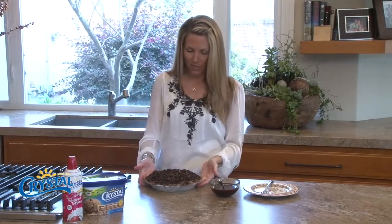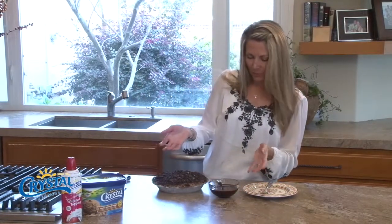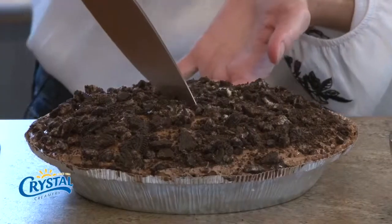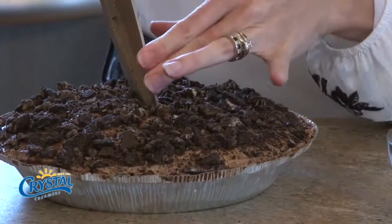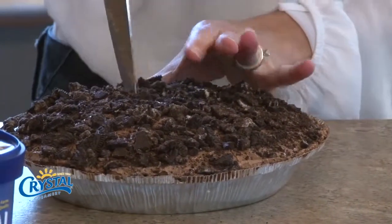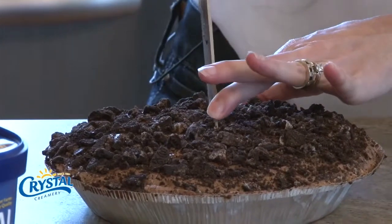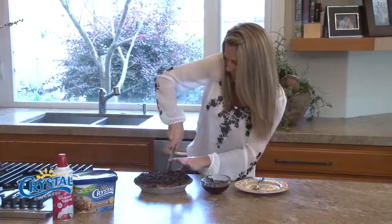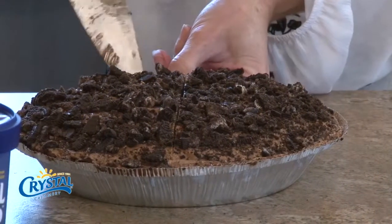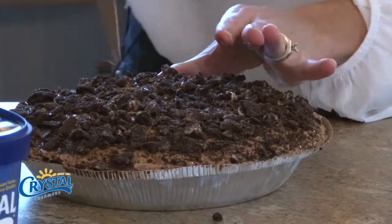I think it's time to taste it. We could decorate it now, or plate it up and decorate it — it depends on what you prefer, if you're serving it at a party. For presentation purposes, I'm just going to go ahead and cut into it. Cutting through ice cream is fun — let's see. There we go, a little slice. I really like coffee-flavored ice cream so this is a good thing for me.